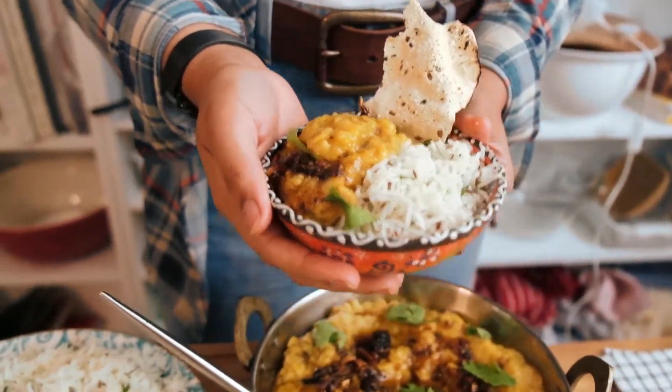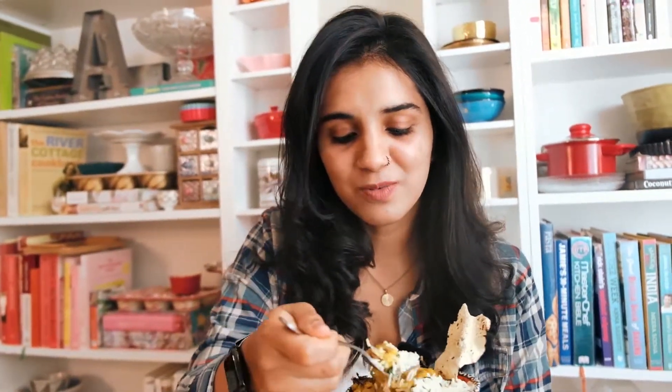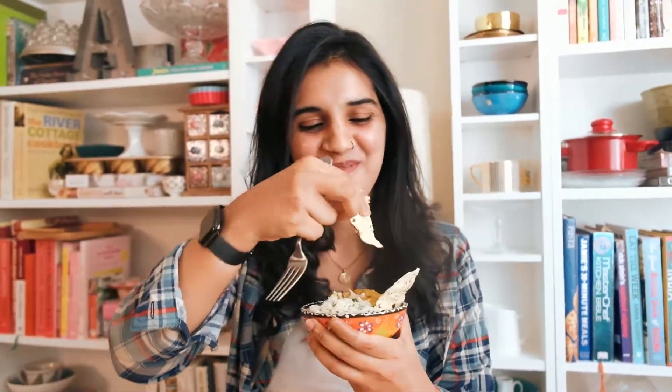My dhaba style dal and chawal — let's go for it! Get some dal, get some rice, and get a bit of the papad. A couple of things: you don't have to smoke your dal, but trust me when I say it's worth it — it is absolutely worth it.